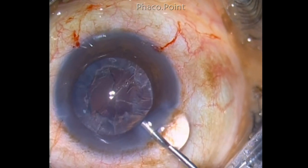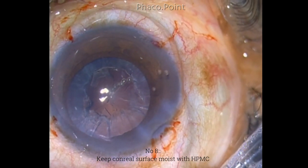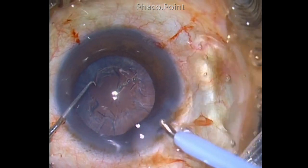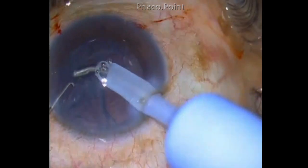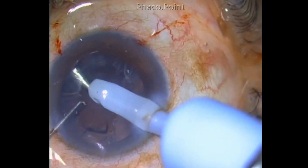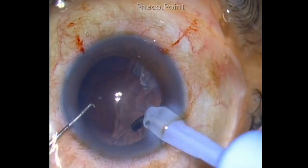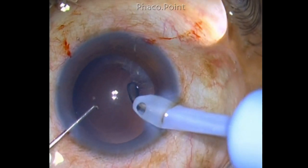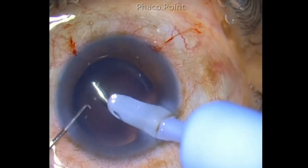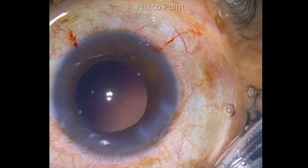Once this is done, ensure that the corneal epithelium is kept moist by coating it with HPMC. The cortical aspiration is then performed. You can use a bimanual IA or a coaxial IA — that is totally up to you, whichever you're comfortable with. The technique that you do most often is the technique you are comfortable with. In this case, I washed off all the cortical material with the coaxial IA probe, which I feel very comfortable with.